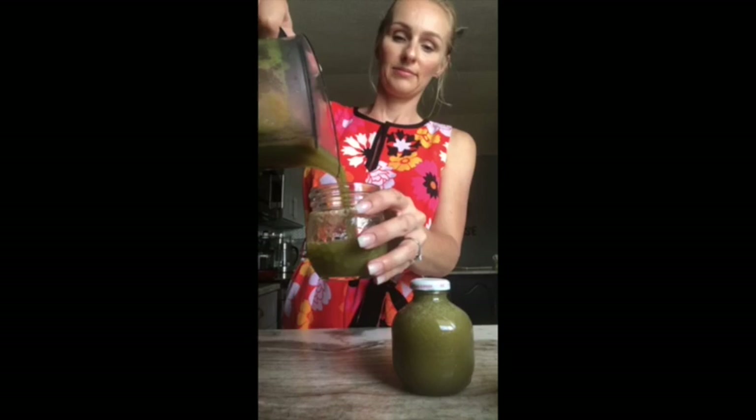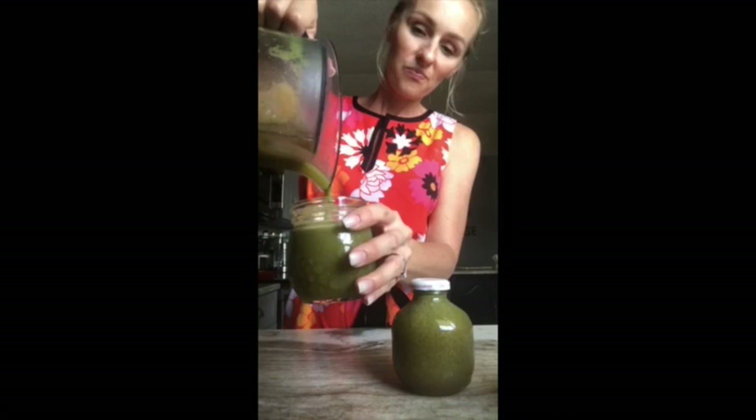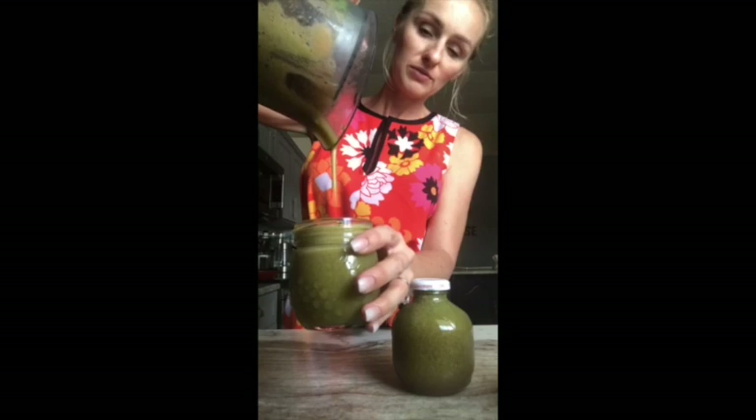I'm keeping these two jars for dinner tonight for myself and my husband — we like to drink some with our dinner — and this jar I'm going to drink right now. I also like getting the froth in there. After your juice sits for a while, it will separate from the juice to the froth, so before you drink it, just give it a little shake because you want to drink all of that.